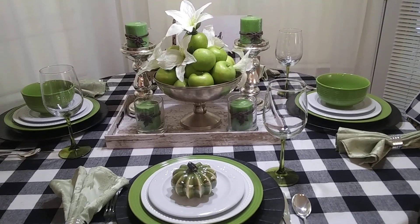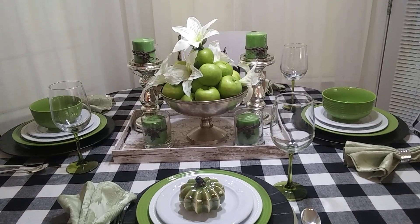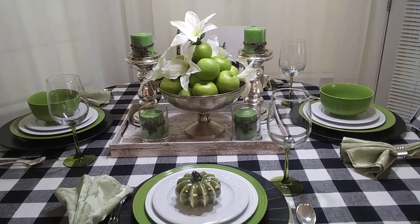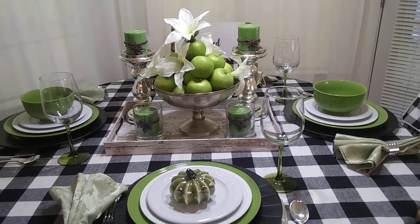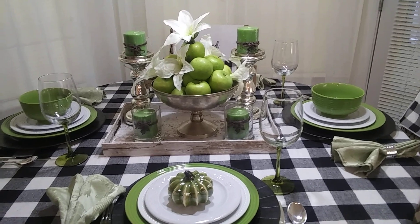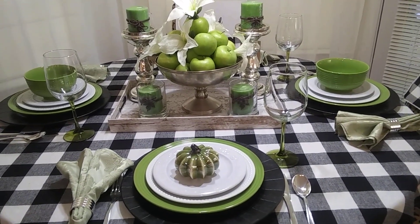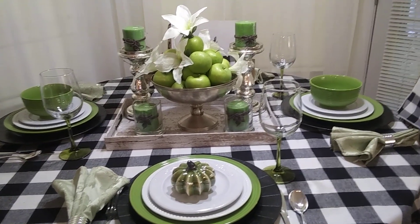I want to invite you to check out her channel — the link will be listed in my description box. The objective of this challenge is just to create a Farmhouse Thanksgiving Tablescape, and this is what I came up with.